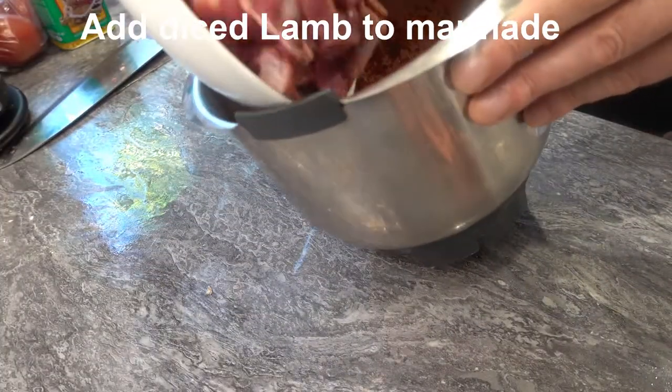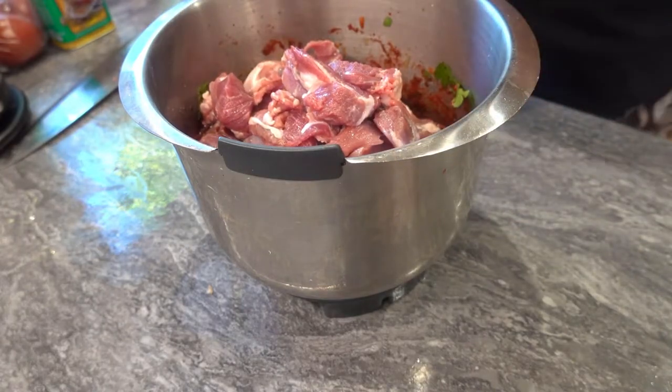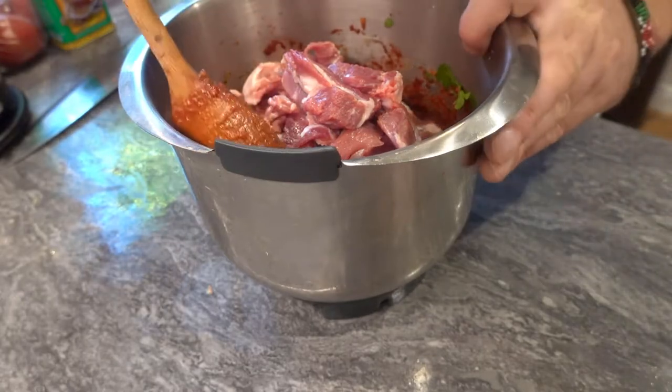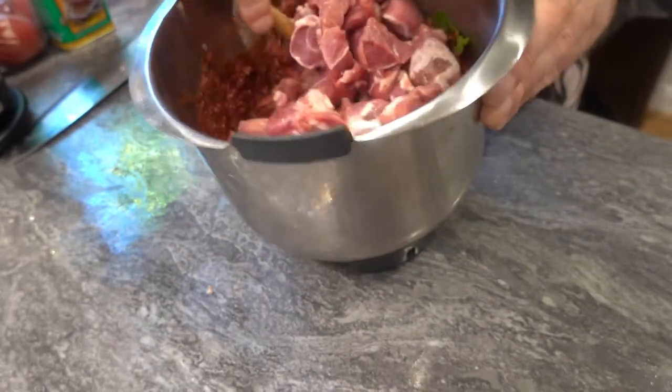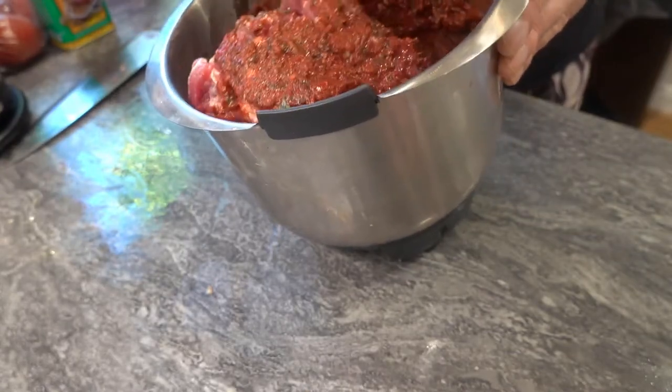You want to take your diced lamb. I like to use shoulder of lamb, but if you want it to be a little bit leaner, you could use leg of lamb. I like using shoulder because it's got a fatty content that gives it a lot more flavour. So add your diced lamb to the mixture as well and give it a good mix.